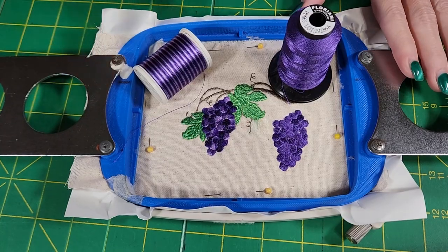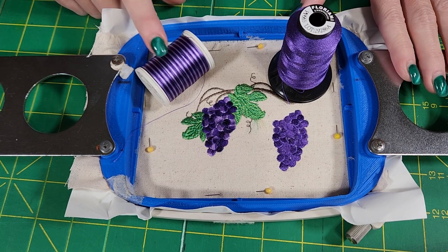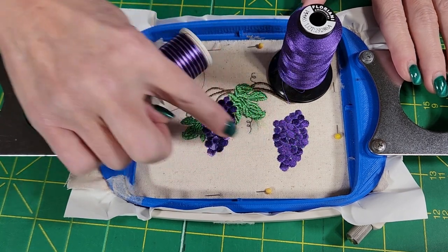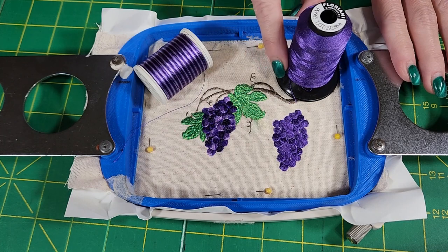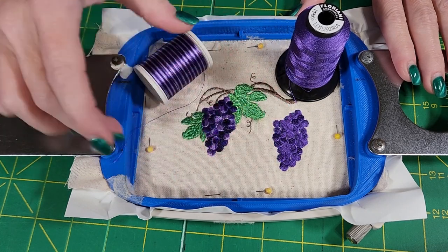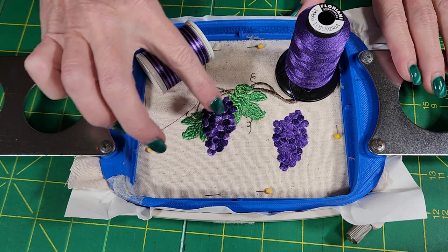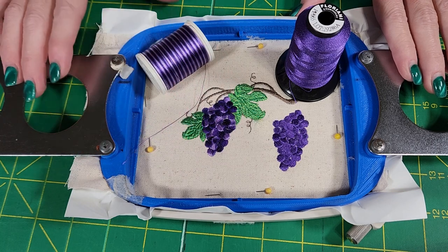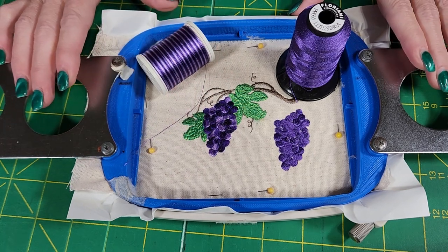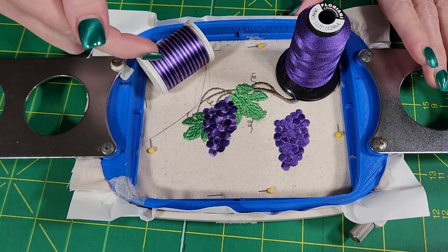This shows the difference between your solid and your variegated thread. This is the exact same design — grapes — but with the solid it really doesn't have a lot of dimension to it. But if you use the variegated, it automatically puts in highlights and lowlights into your grapes, and you don't have to worry about getting a design that switches threads a hundred different times for the one grape design.